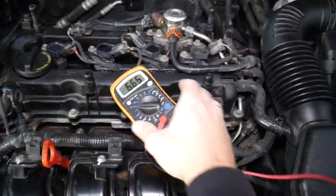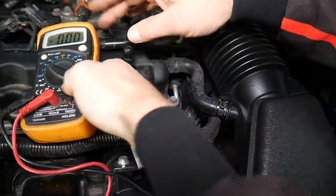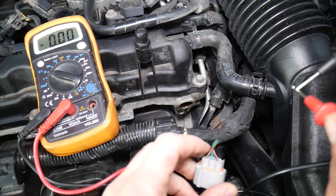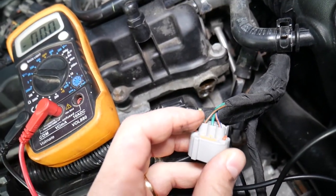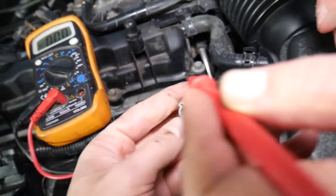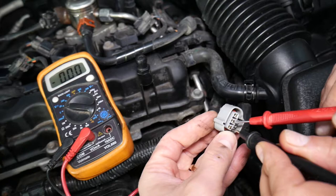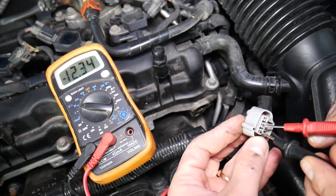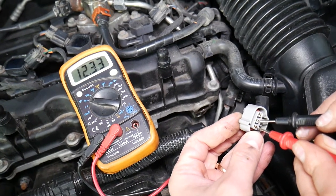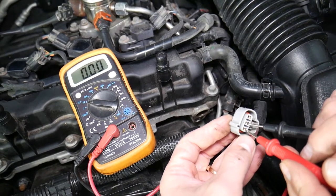You're going to need a voltmeter — set it at 20 volts. This is the connector for the camshaft position sensor, and it consists of three wires in most cases with this design. To find out which wires you need for testing, put the black probe on the far left and the red probe in the middle. If you get a negative number, switch the probes. We got negative 12, then switched to positive 12 — that's the battery wire, that's battery voltage in the vehicle.